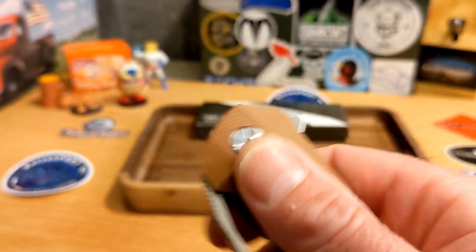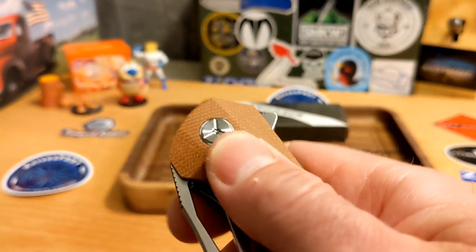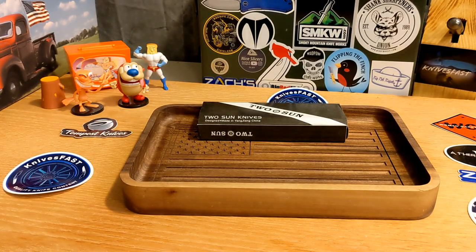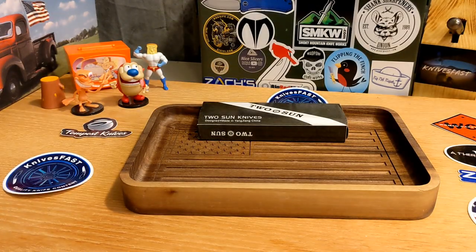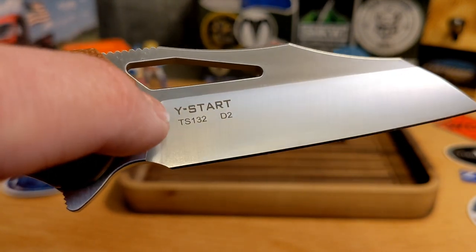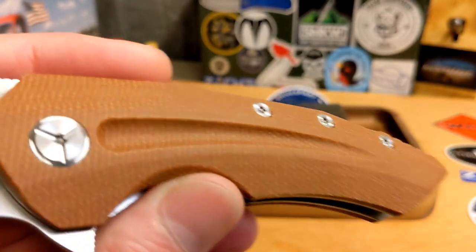The texture of this micarta is really good — very nicely done. It's fairly smooth to the touch but has great grip. Flipping it open, there's quite a bit of billboarding: you've got 'Two Sun' on one side, and on the other side 'WideStart TS-132 D2.' From talking to Justin at OCD for EDC, who sells Two Sun knives, the belief is that WideStart is the designer and Two Sun is the manufacturer — that makes sense and is really cool.